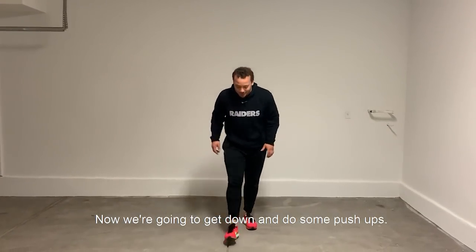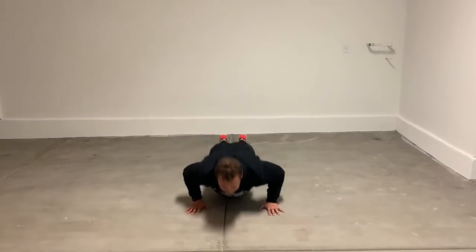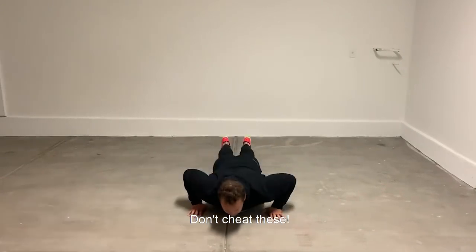Now we're ready to get down and do some push-ups. Let's get 20. All the way down, all the way up. Don't cheat knees.